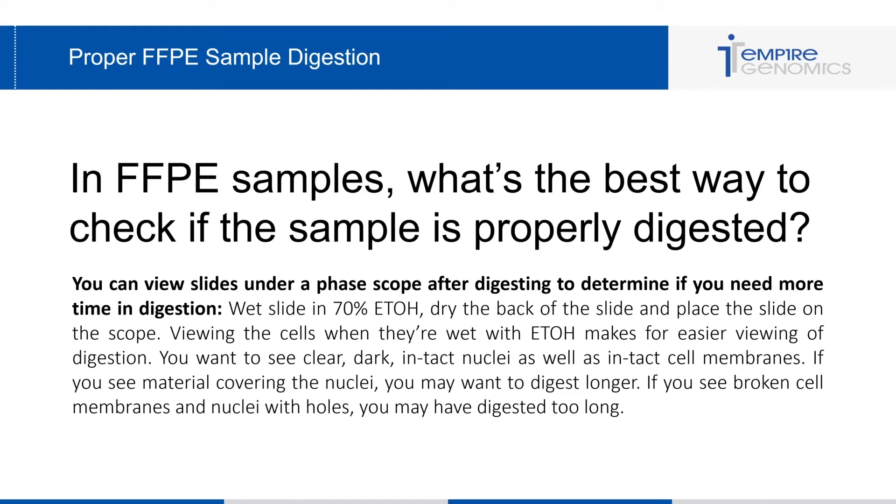When viewing the cells wet with alcohol, it makes for easier viewing of the digestion — a little trick I've learned over the years. You want to be able to see clear, dark, intact nuclei as well as intact cell membranes. If you see any material covering the nuclei, you may want to digest longer. If you see broken cell membranes and nuclei with holes, you may have digested too long.